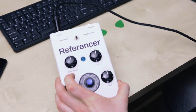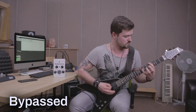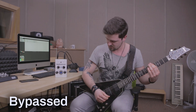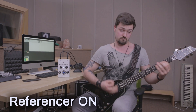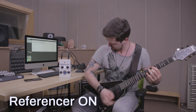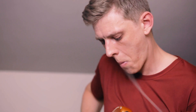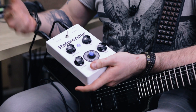By placing the Sonoworks Referencer at the end of your pedal chain, guitarists can dial in their tone from wherever they are. Today, home studios are gaining more and more space in our customers' lives. We want to ensure that at the click of a foot switch, the guitarist's tone accurately translates from listener to listener, increasing their social media like count.